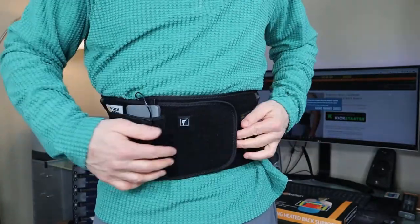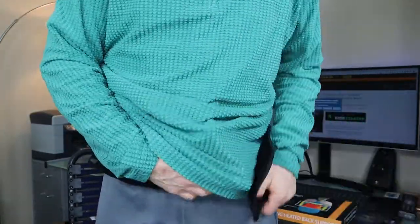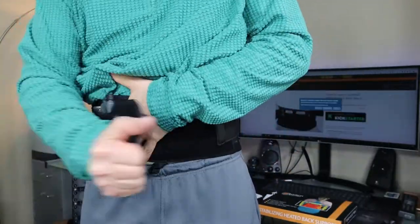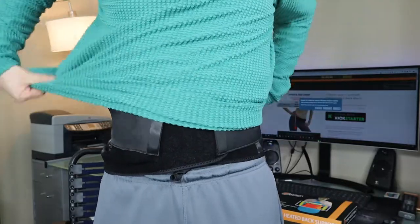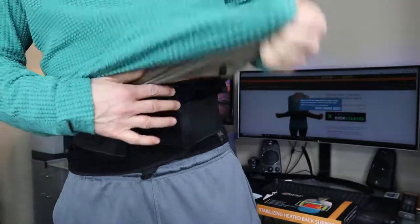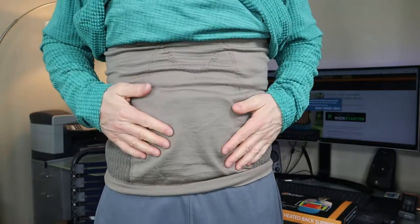The nice part is it's not very thick, so if you want to put it underneath your shirt you certainly can. Let me put it underneath my sweater just so you can get an idea of how much it shows. There you go — you can see it doesn't even really show up, depending on how tight you wear it. Even under another shirt it doesn't really show a whole lot. Most importantly, you are getting that heat on your back that you want, and also good support while wearing this back brace.